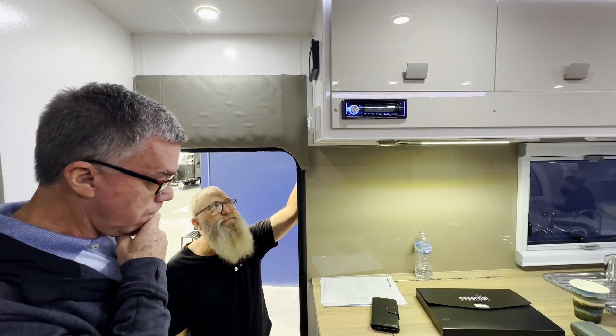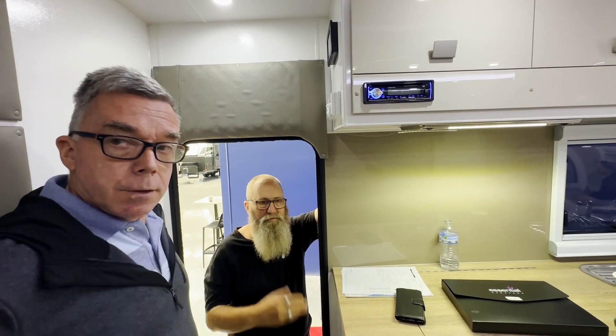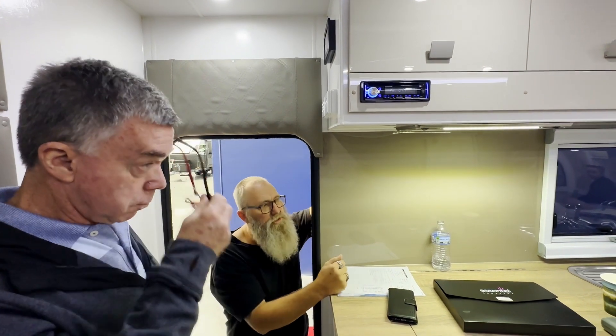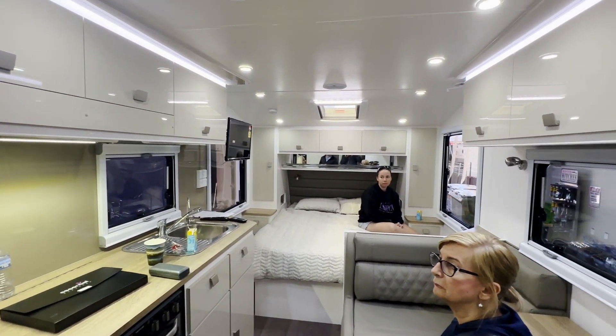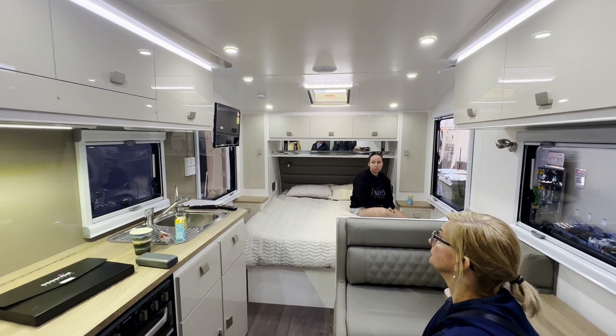If you're off-grid, use gas for the fridge. The biggest power consumers in caravans are TVs and radios — they suck power really badly. LED lights are really efficient.